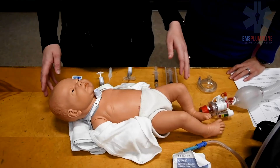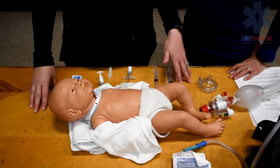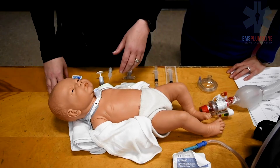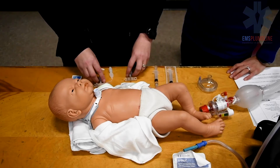Now let's do a trach change. Consider changing the trach tube with any trouble performing suctioning or oxygen desaturation that does not improve with suctioning. Trach changes are always a two-person procedure, as one person will hold the trach tube in place while the second person manipulates the trach and inserts the new tube.